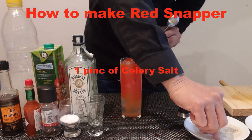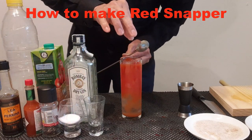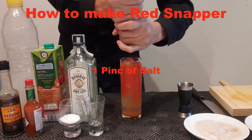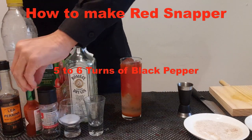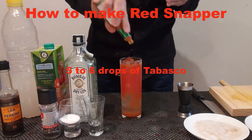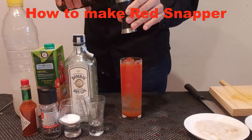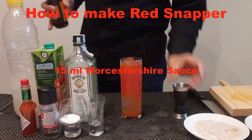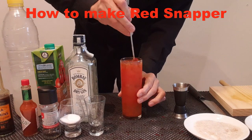Add a pinch of celery salt, salt and black pepper, 5 to 6 drops of Tabasco, and 15 ml of Worcestershire sauce. Stir.